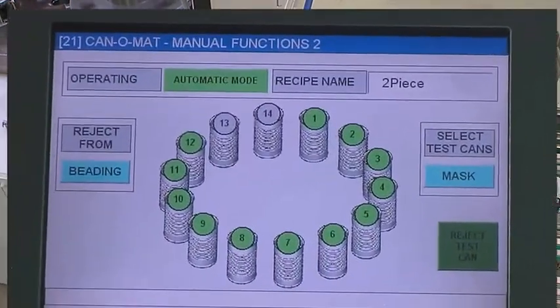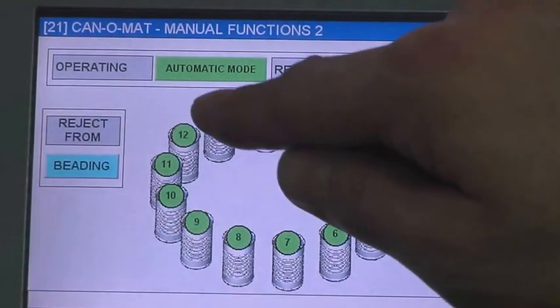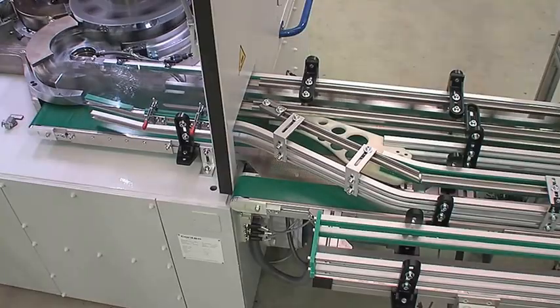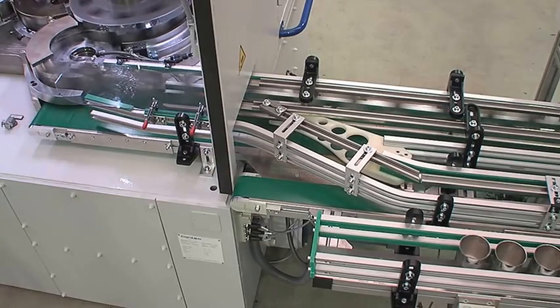Test cans from the respective tools are pre-selected on the control panel. The test cans are separated at the outfeed side at the push of a button.